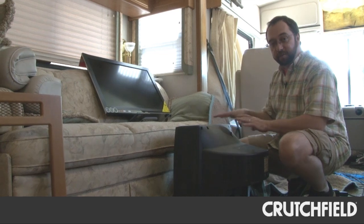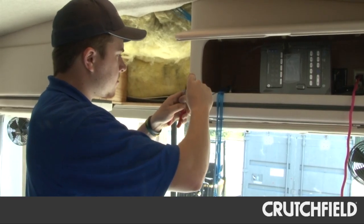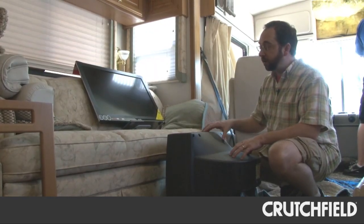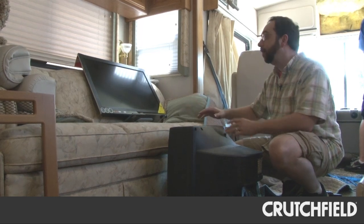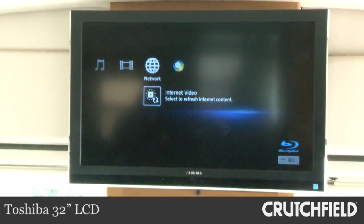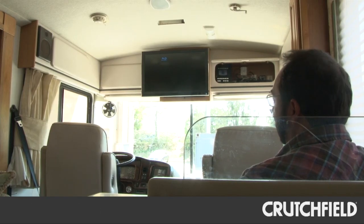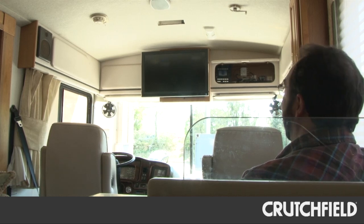So here's the old TV. This was the main TV that was up in a cabinet above the driver's area in the front of the RV. This old thing is going to be replaced with this nice new LCD flat panel — obviously much bigger picture, much brighter, more clear picture compared to this old thing. The new TV combined with the new Concertone sound system means there isn't a bad seat in this rolling theater.